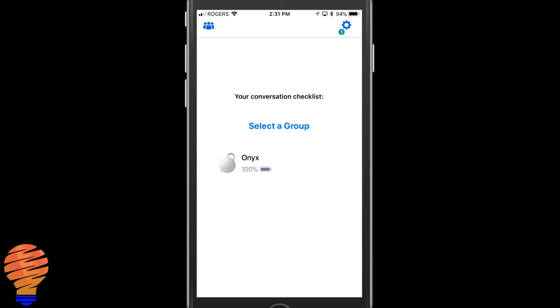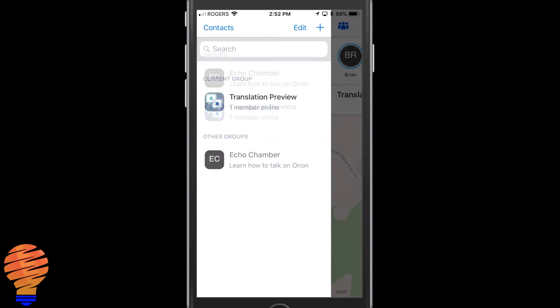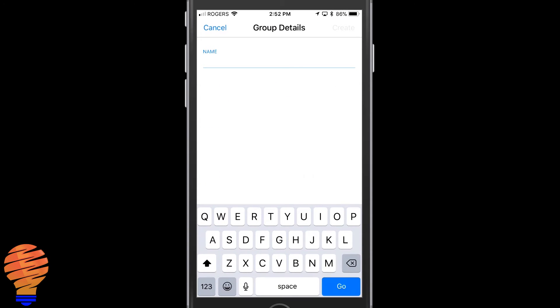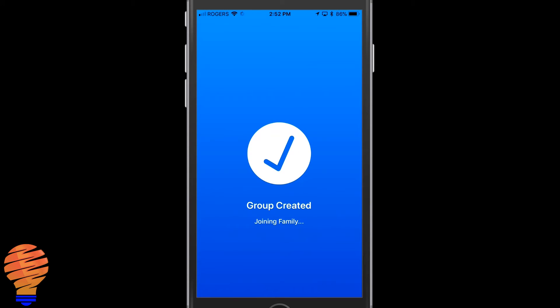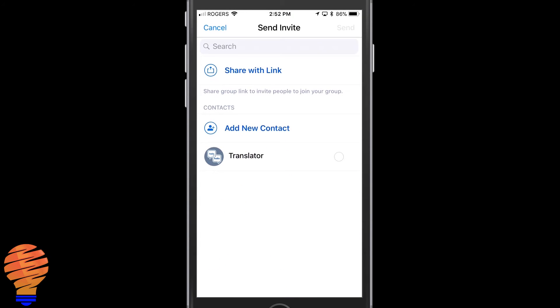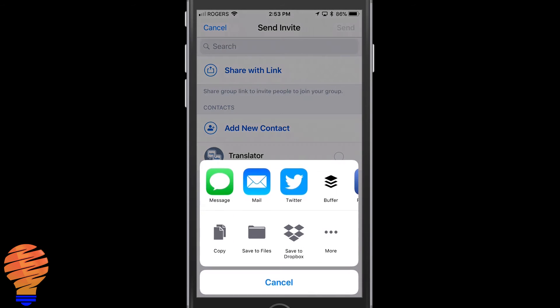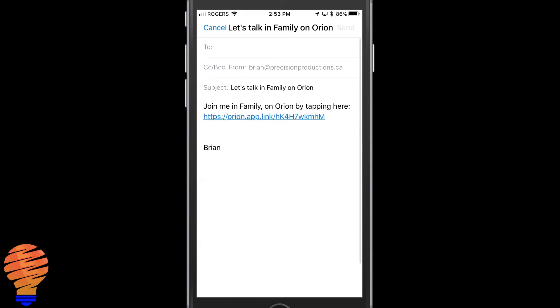Once you join a group or create a group and invite people into it, you're going to be able to communicate with them. Right here you'll see me creating the family group and then inviting someone to that group. Once they've accepted and are in that group with their own Onyx device, I can go ahead and communicate with them directly simply by pushing the button on my Onyx — and as long as they're online, they're going to receive it. Now that I've shown you quickly how to set them up, you can see them working just between myself and my wife.